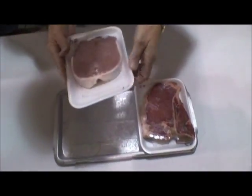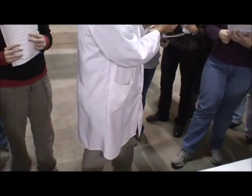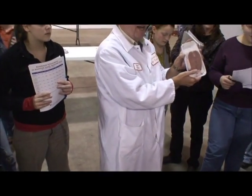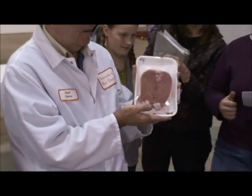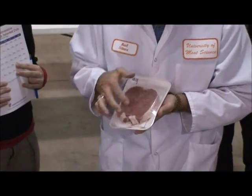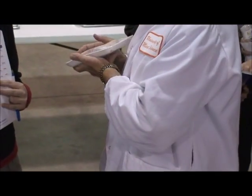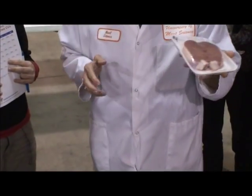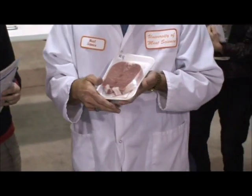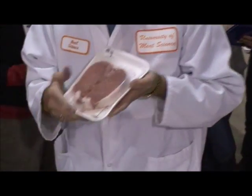A lot of you probably should have gotten this one. Species: pork. It comes from the loin and it's called a butterfly chop — type of cut is chop. Method of cookery is dry heat, just like the T-bone.